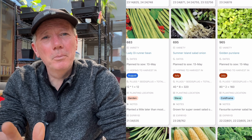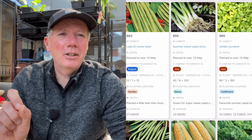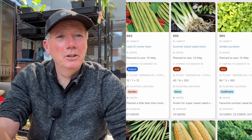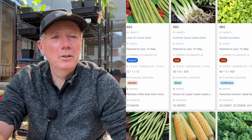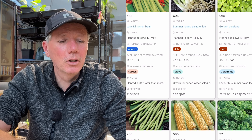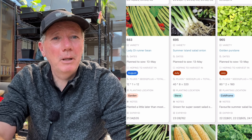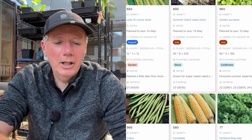Coming on to golden purslane — one of my absolute favorites. I think it's such an underrated crop. It's really great in salad mixes. It does have the nutritional benefit of being one of the rare veggies high in omega-3 fatty acids — though I suspect it's not that high and you certainly wouldn't use it as an alternative to fish oil since it's nowhere near as absorbable. But what really differentiates it is the taste and texture — it's really lovely.